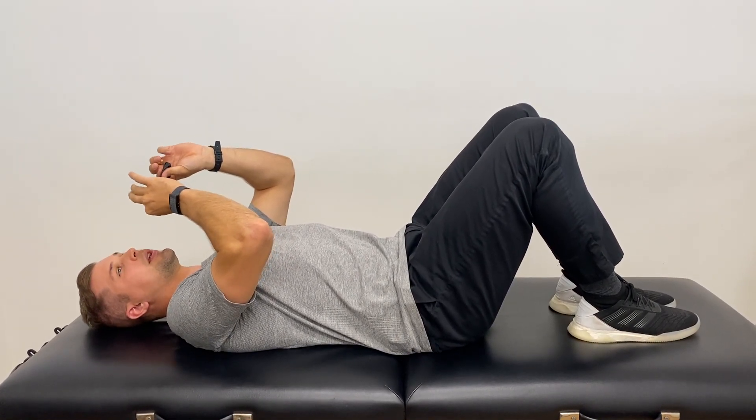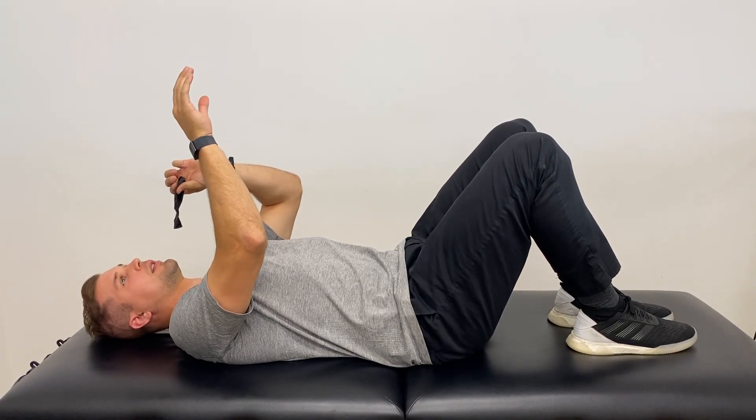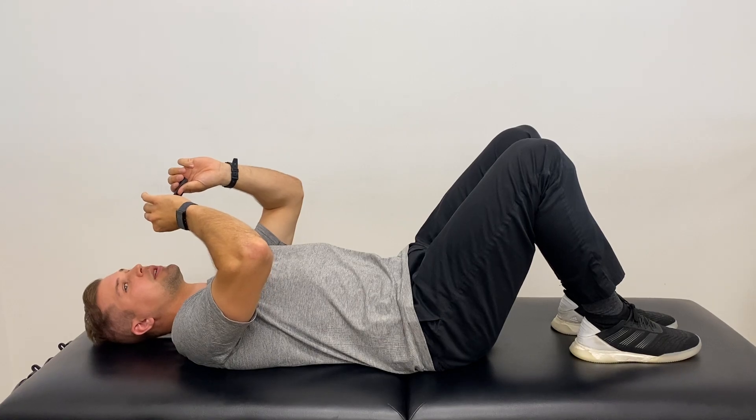The key thing here is not to pinch the balloon after you've breathed out. You're going to inhale into the nose and then breathe out again — just don't pinch in between.